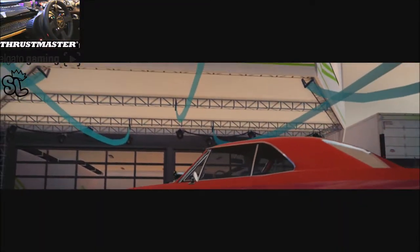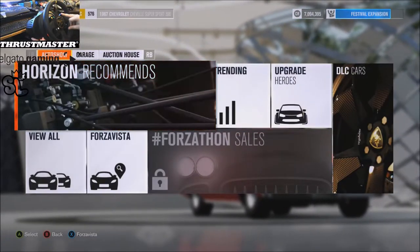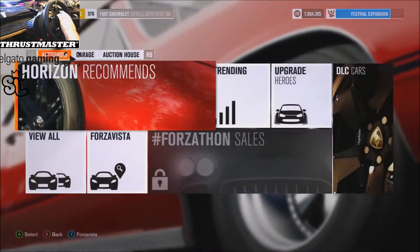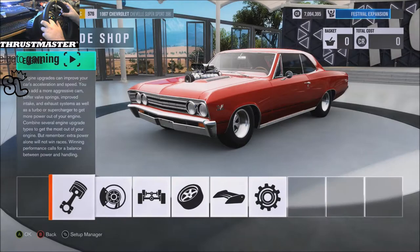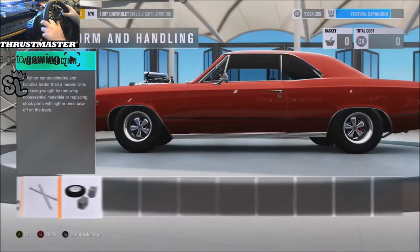Holy sunken battle... I didn't realize how bad the offset was. Alright, god damn it. Going to upgrades — custom. Race weight. Sorry, not awake yet.